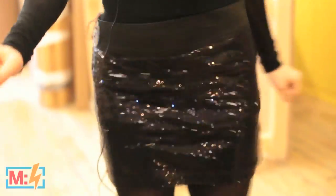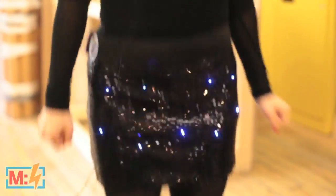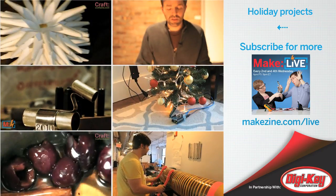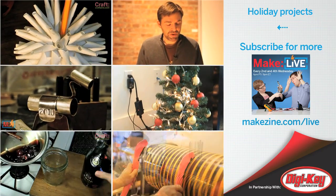Wire your accelerometer to LilyPad Arduino. Map it out so that the more you move, the faster you move, the more LEDs turn on. There you go — that was my holiday project.